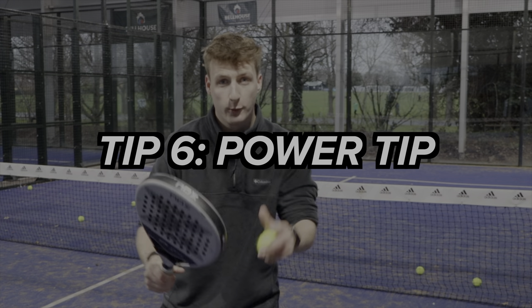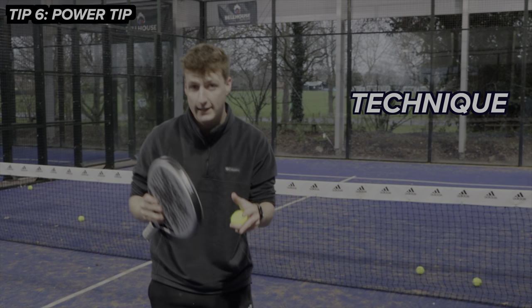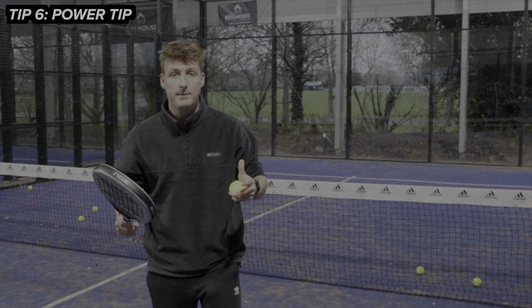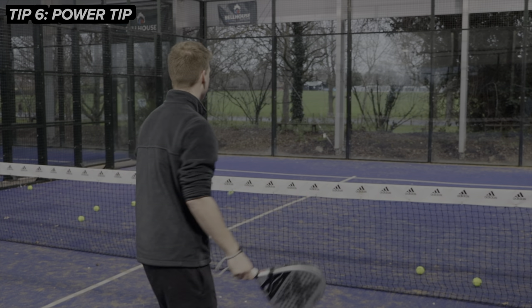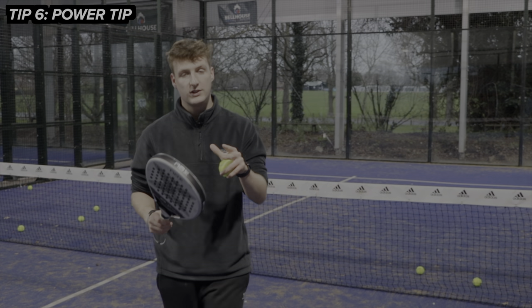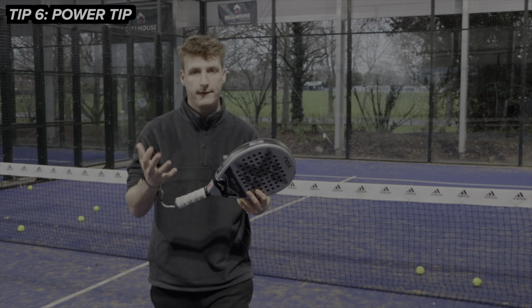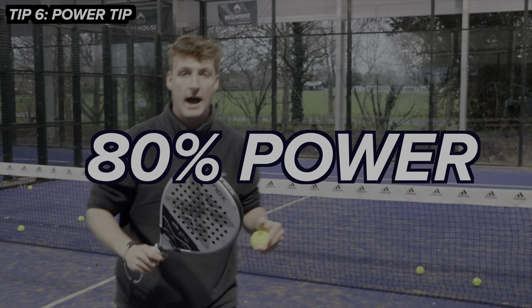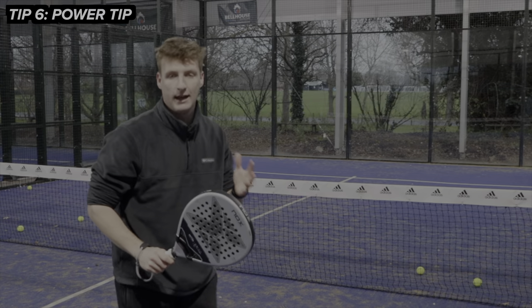The final tip for these brutal forehand volleys is the power tip. Make sure that you prioritize your technique, your shape, your cut, and your spin over power. So many people learn these volleys and then in a game they just end up hitting it hard without the right technique. Having said that, you would still hit this volley a little bit harder — for your average forehand volley you'd play it at maybe 50-60% power, whereas this one I'd be pushing more towards 80% power. So you keep your technique, your shape, your spin, but hit it that little bit harder.